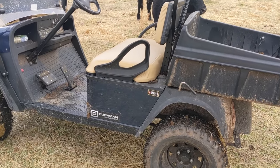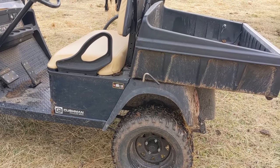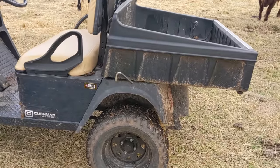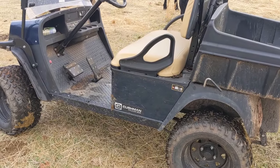Instead of using a four-wheeler, side-by-side UTV, truck, or tractor, we use golf carts on the farm to keep from compacting our soil. With a 400 amp controller they have plenty of torque to pull trailers and do a lot of work.